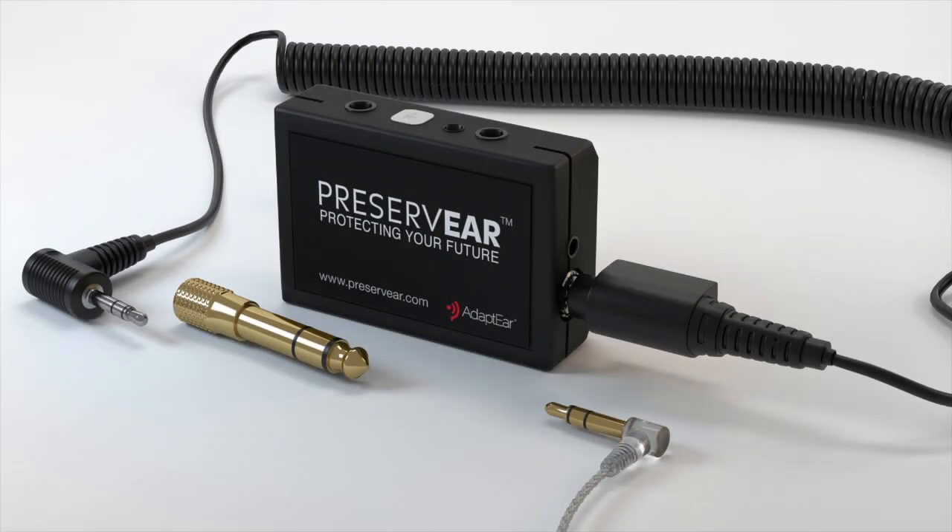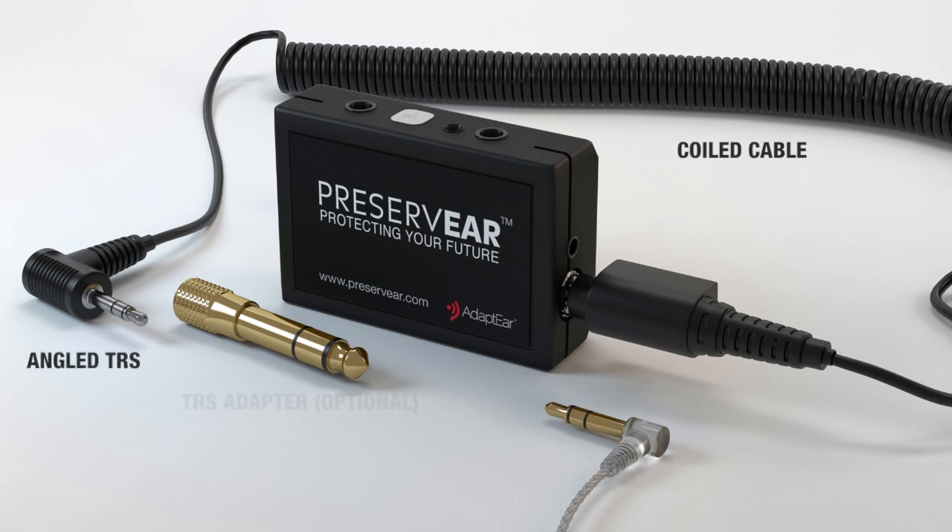Connecting the device is done via a practical coiled cable, an angled TRS connection, and a durable metal eighth-inch to quarter-inch TRS adapter.